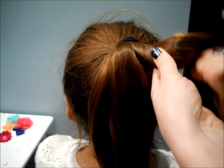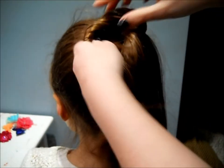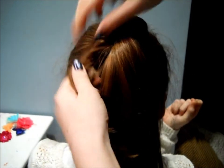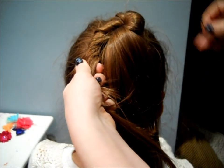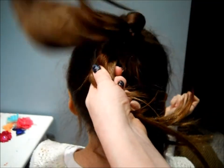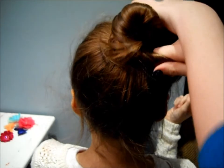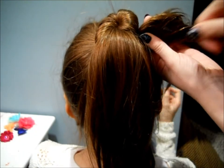But then just twist your hair in any direction that you want. Then just wrap your hair around your ponytail and bobby pin as you go. You will just be doing this for the whole design, twisting over and under and wherever you want to twist. And keep bobby pinning.